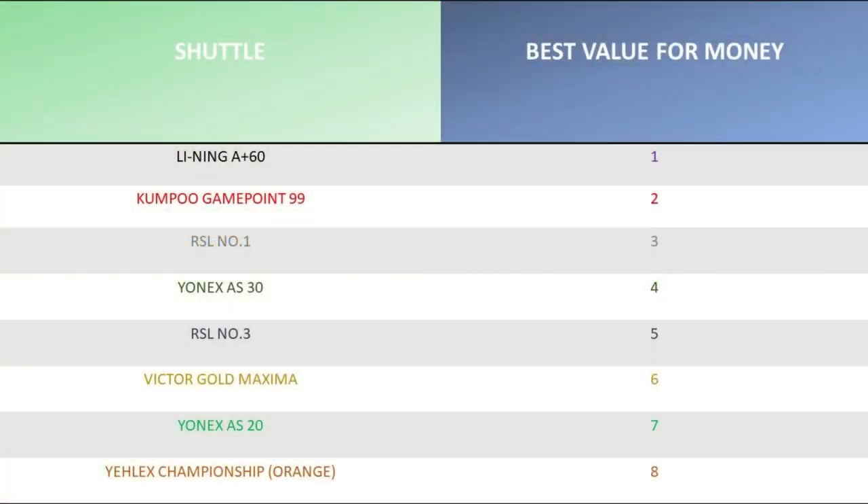The Gamepoint 99, despite costing £21 a tube, lasts really well, decreasing the overall cost of using the shuttlecock. If you're using a £10-a-tube shuttle but changing it every three or four minutes, you're going through them much faster. With the Gamepoint 99 you pay more per tube but use fewer of them. Do be mindful — feather shuttlecocks are susceptible and big hitters or lots of slices in the club may wear them down quicker. Best value in third place goes to RSL Number 1, with a reasonable price and reasonable durability.